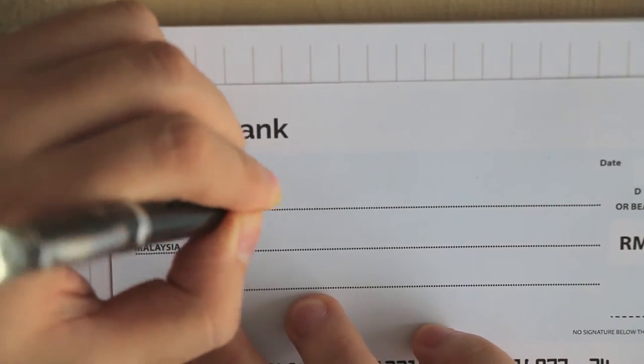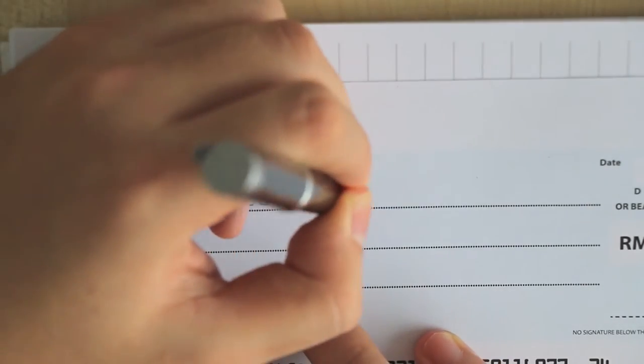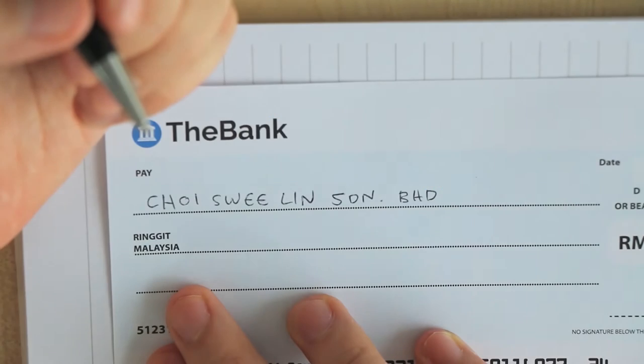Write only where you're supposed to be writing, and in block letters so the handwriting is legible.